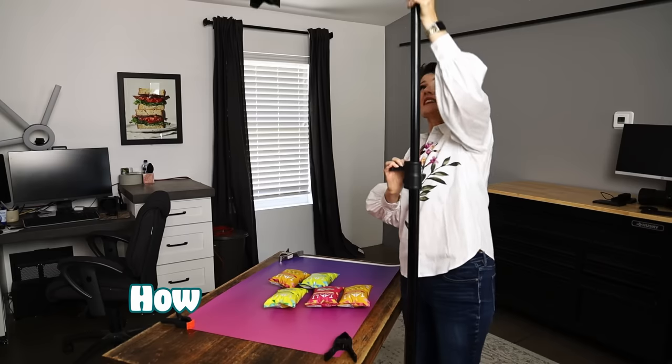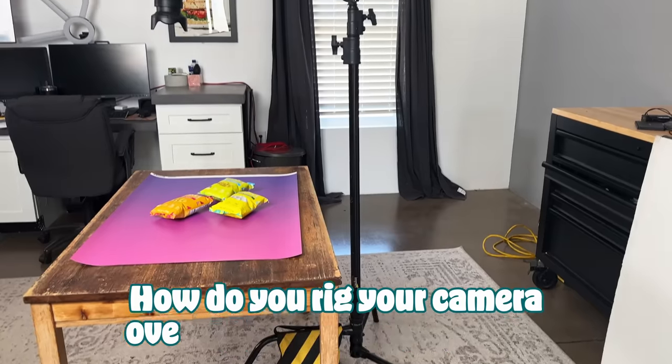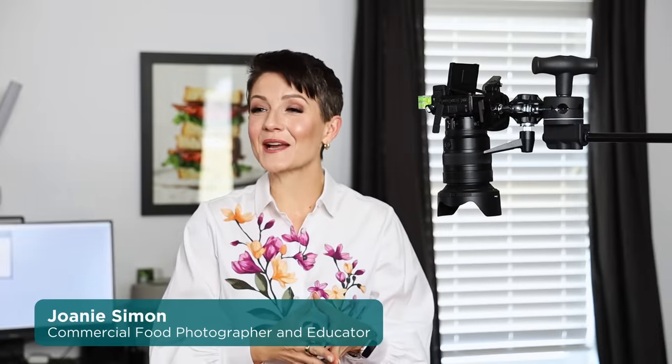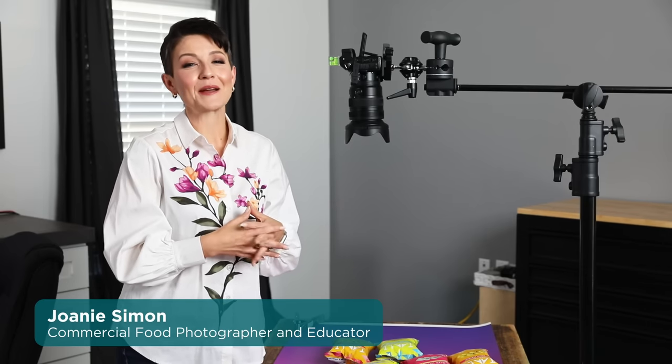One of the most asked questions I get is how do you rig your camera overhead for doing flat lay food photos? That's a great question. Let me show you. What's shaking bacon? I'm Joni Simon, food photographer. Welcome to my studio.